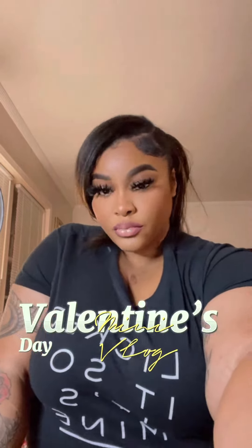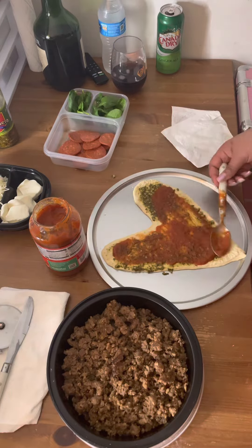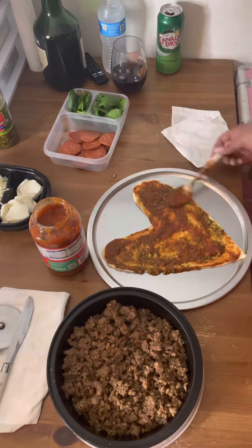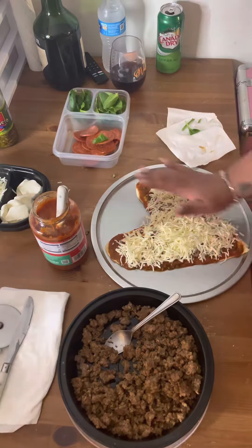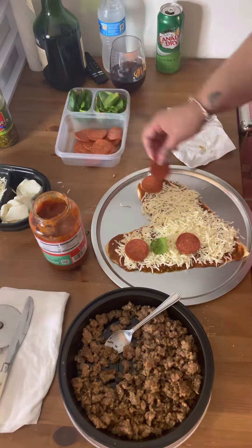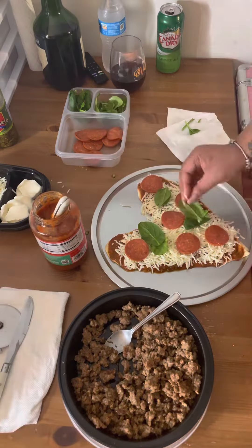I had the pleasure of planning my stay-at-home date night for Valentine's Day. For starters, we made heart-shaped homemade pizzas. I went out to the store and got all of the ingredients — the dough, the pizza sauce, the cheese, and just literally everything we needed to make these pizzas at home.